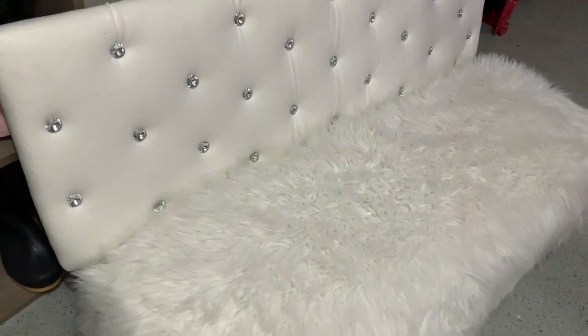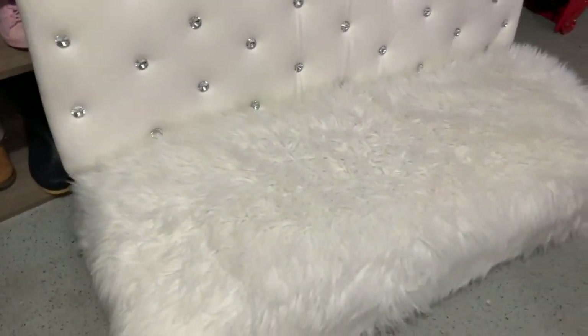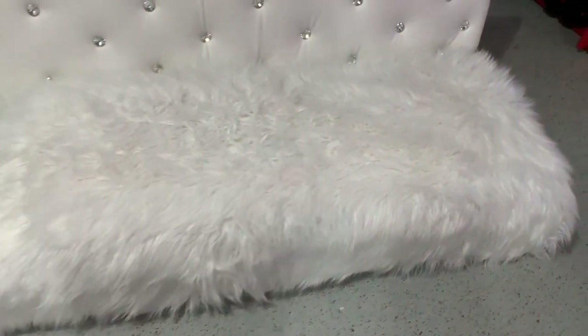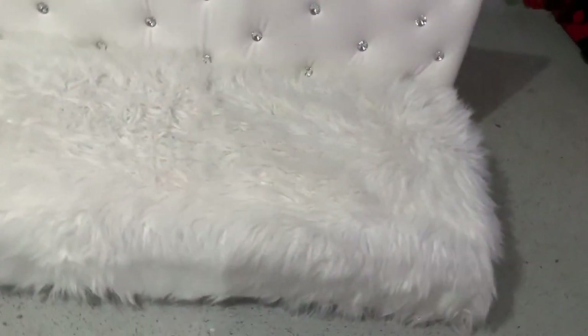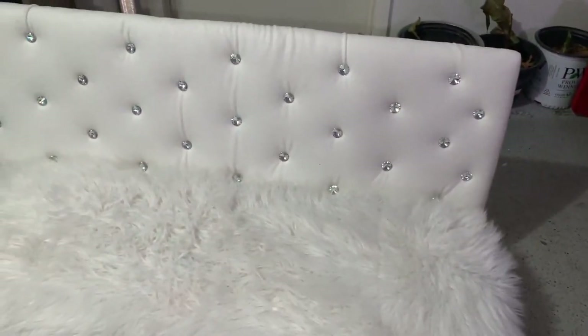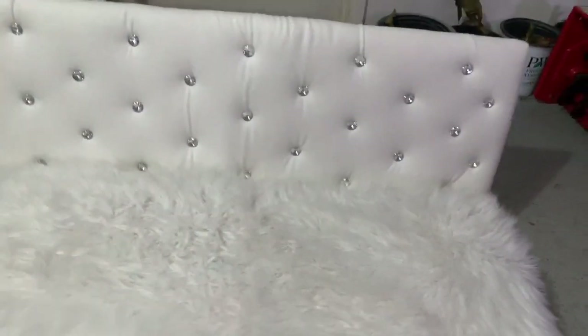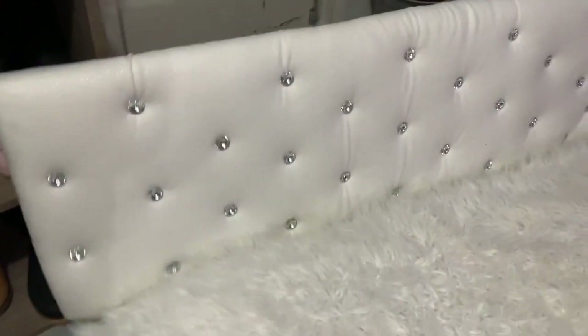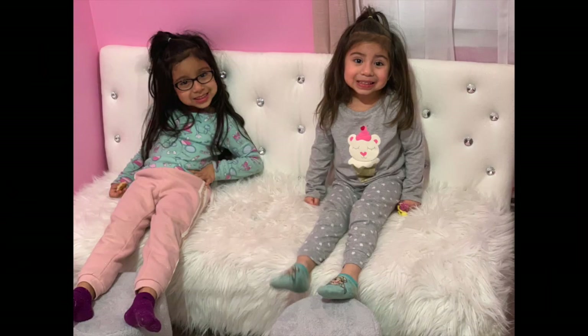Este es el resultado final del mueble. Ese mueble ya lo había tenido — esta es la segunda decoración que hago en ese mueble, y así quedó. ¡Me encantó! Espero que a ti también te haya gustado. Por favor no olvides compartirlo, dale like y suscríbete al canal, por si no lo has hecho aún, y prende tu campanita. ¡Bye bye!